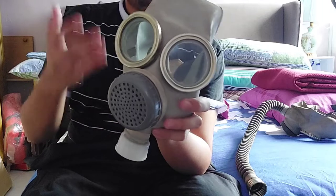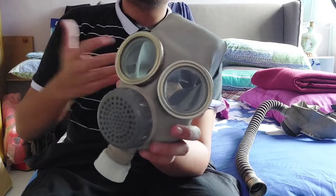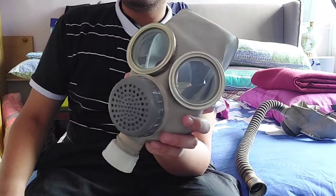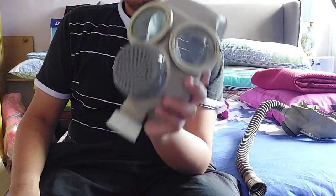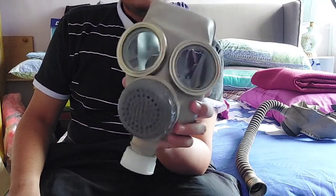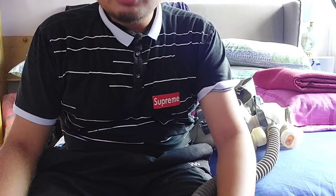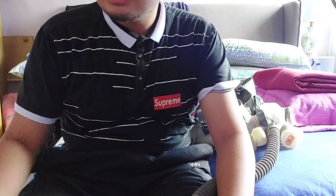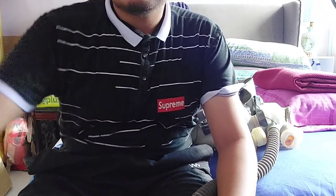They classify this mask as an industrial mask instead of a military mask, so somehow the Chinese law allows this mask to be exported under these conditions. I think that's all from me — thank you for watching, and if you have any questions or concerns you can comment below. Goodbye!